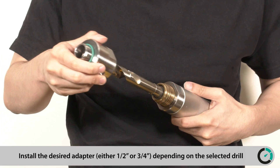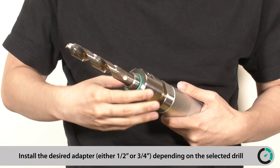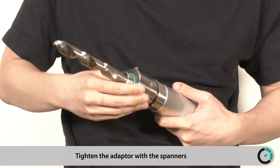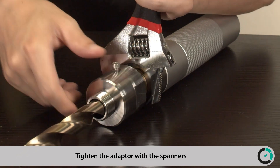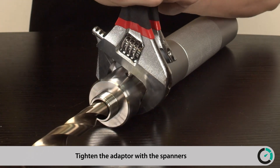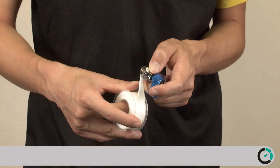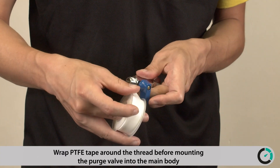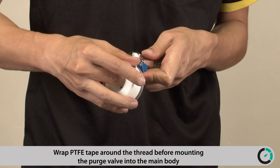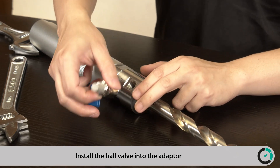Install the desired adapter, either ½-inch or ¾-inch depending on the selected drill. Tighten the adapter with the spanners. Wrap PTFE tape around the thread before mounting the purge valve into the main body. Install the ball valve into the adapter.